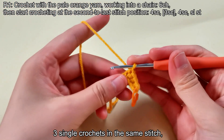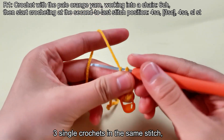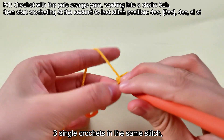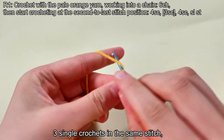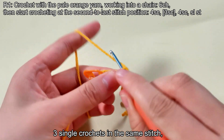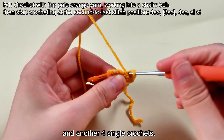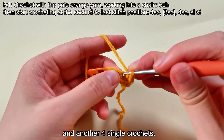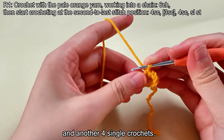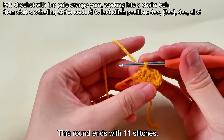3 single crochets in the same stitch, and another 4 single crochets, and another 4 single crochets. This round ends with 11 stitches.